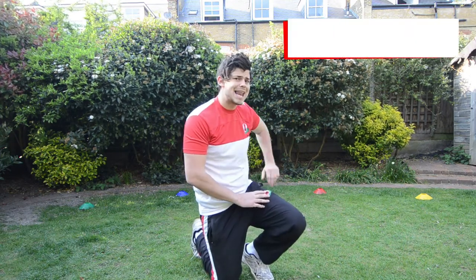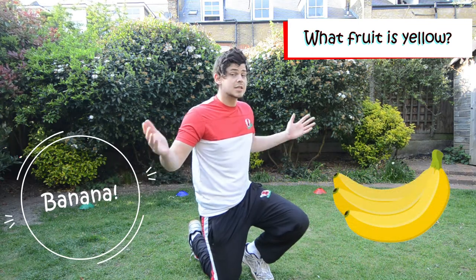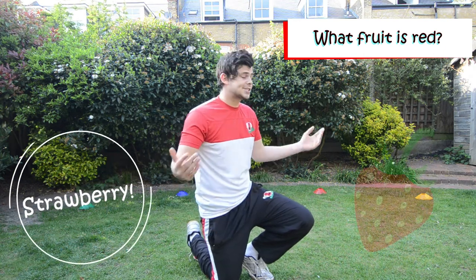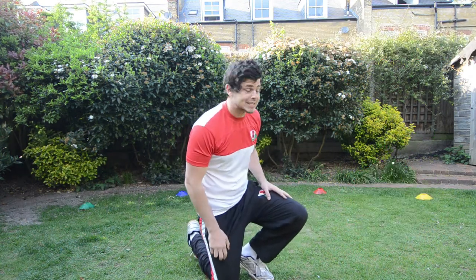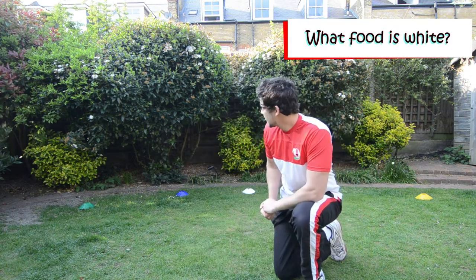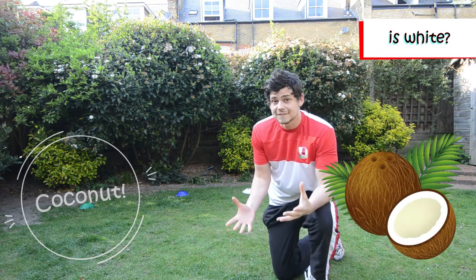So what fruit is yellow? Banana, so that's going to be a banana. What fruit is red? It's a strawberry. I know, or apple, but that's going to be a strawberry today. What about white? Oh that's a difficult one. That one's going to be coconut. Can we say coconut? Good.